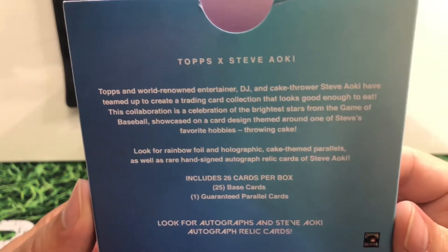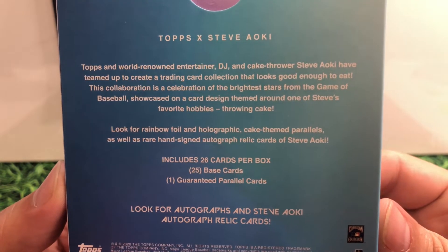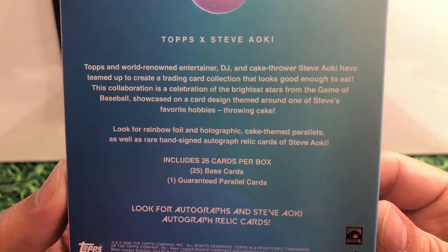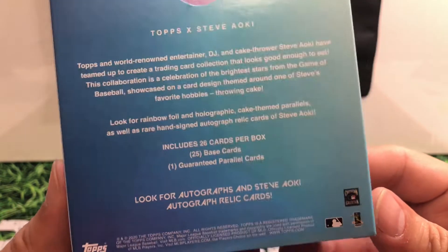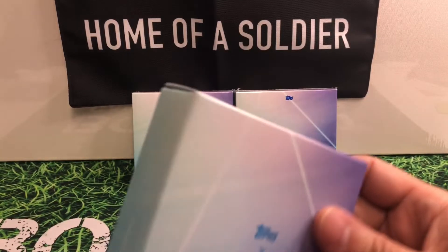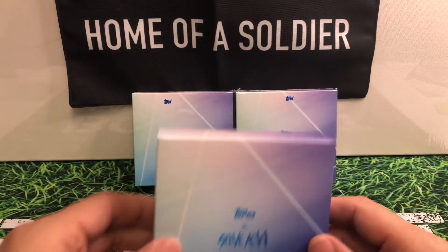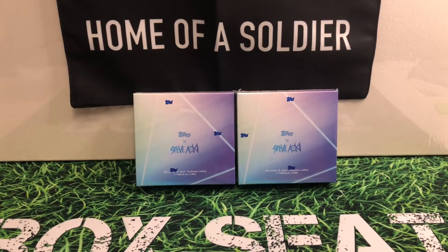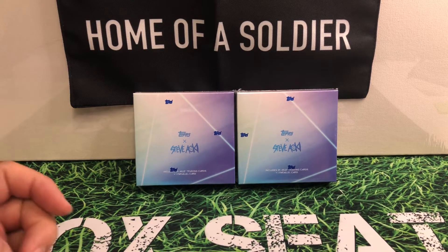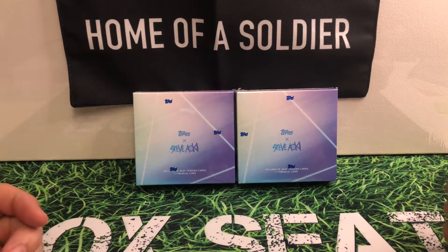So here's what it is. When I saw these on eBay — the individual cards — I really kind of like the look of them. They are definitely, to me, what I would call a beautiful card. I don't know how many of these were made. These are actually from 2020. So I was pretty stoked when I was able to find some of these in the actual boxes instead of individual cards.